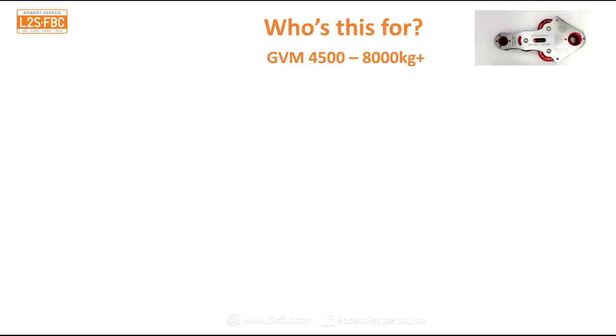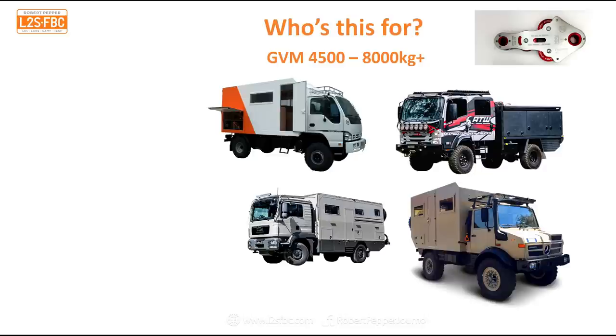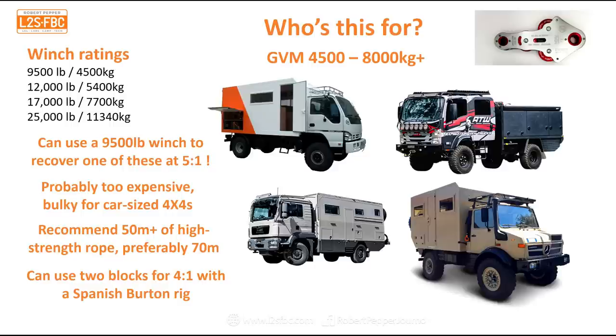Who is this for? I think it's really suited for vehicles in the 4,500–8,000 kg GVM range, such as Canters, Isuzus, MANs, and Unimogs — vehicles that may not have a 25,000-pound winch, or if they do, they might need more than that. It's particularly handy for heavier vehicles. If you have a couple of these, a standard four-wheel drive with a 9,500-pound winch could potentially pull out a bigger vehicle. Taking two of them might be a bit expensive and bulky for mid-sized four-wheel drives, but for bigger vehicles it's fine.